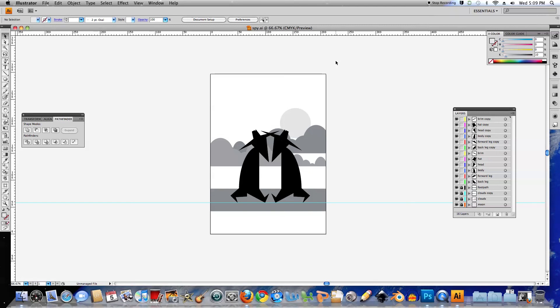And I'll stop recording there. I'm ready for the next video, which is exporting it to Photoshop and adding the effects in there.